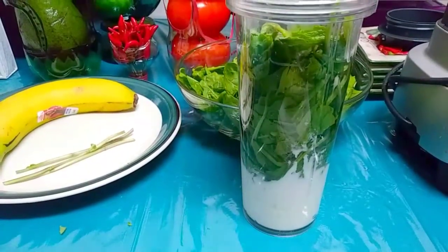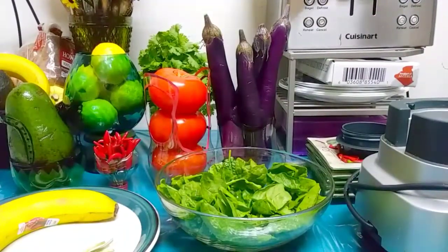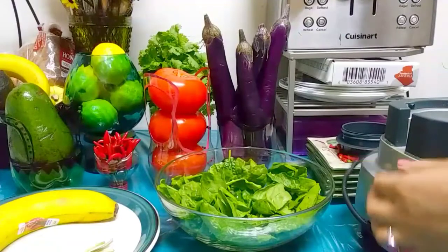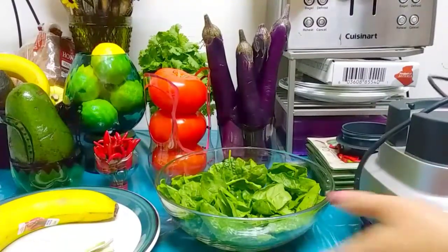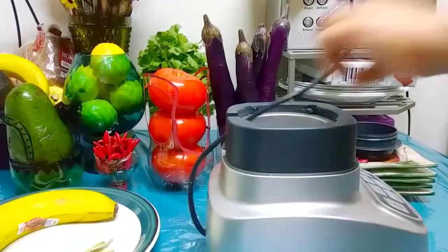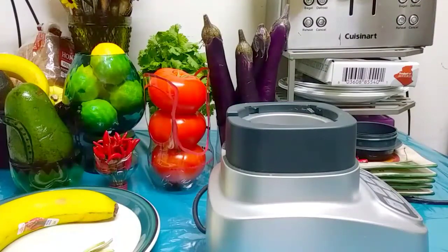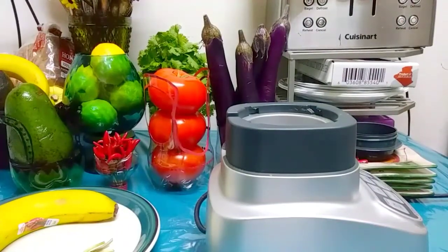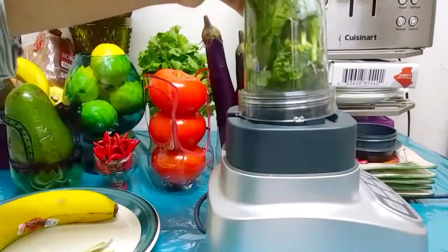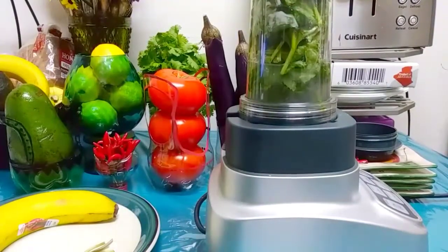So why not take care of physical health while we're trying to elevate our spiritual well-being? Let's focus on the food that we eat, because Ramadan is not here to make us fat. If we are eating all the wrong kinds of foods, I don't see the purpose of it.